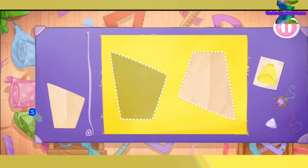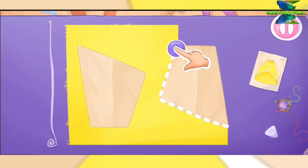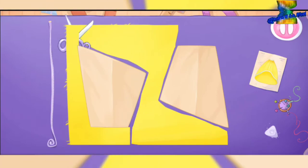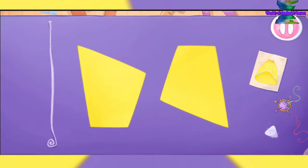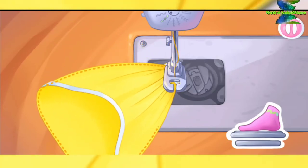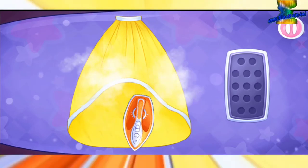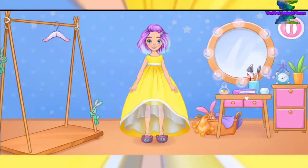Let's move on to a fluffy outer skirt. Grab the templates and let's cut. We did it! Now let's sew the pieces together. You're doing really great! Let's iron out all the wrinkles. Amazing! Try the outfit on the doll. Oh, we did it!